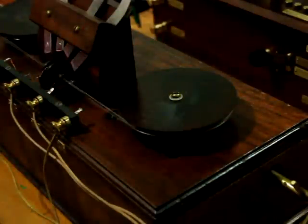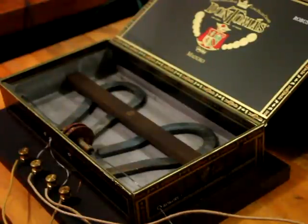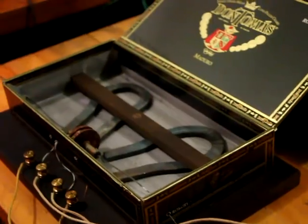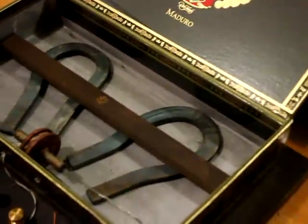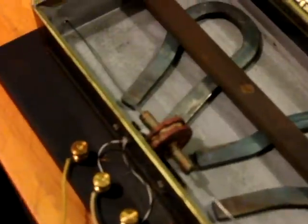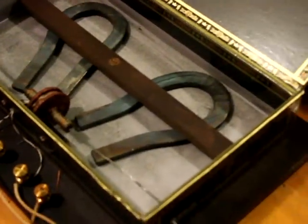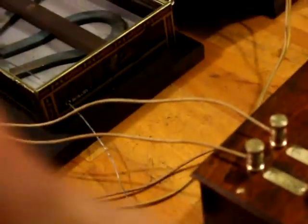Let's connect up the model of the first magnetic detector that Marconi made. On this one, Marconi was supposedly staying in a hotel room and he didn't have much equipment, so he made this detector in a cigar box. This is a model of the first one. I have a picture on the website of the original, and this is a close copy of it. We've got it connected to the antenna tuner and the output to the amplifier.